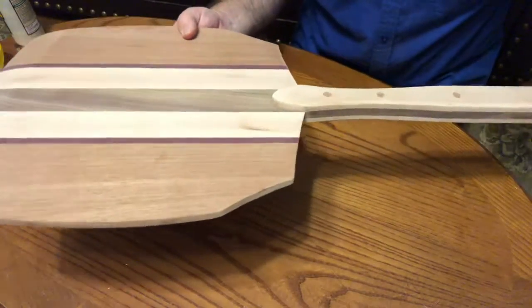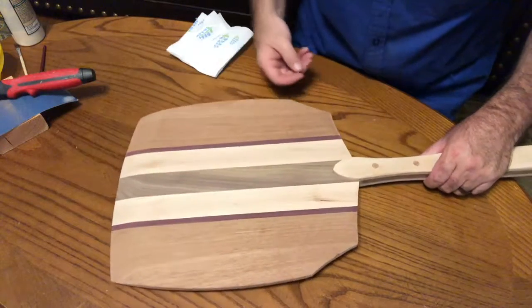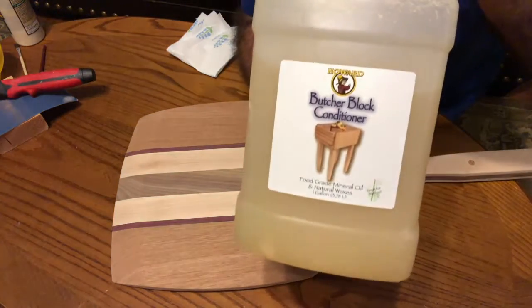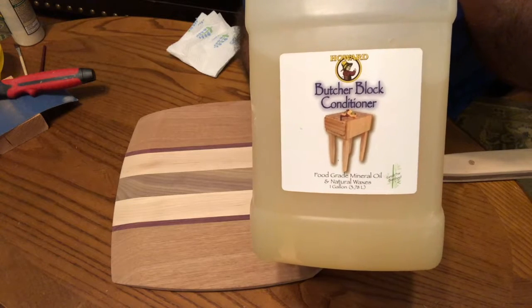And now what we want to do is apply a butcher block oil finish. I'm going to use the Howard's oil, a mineral oil with waxes in it. This is a food grade oil.